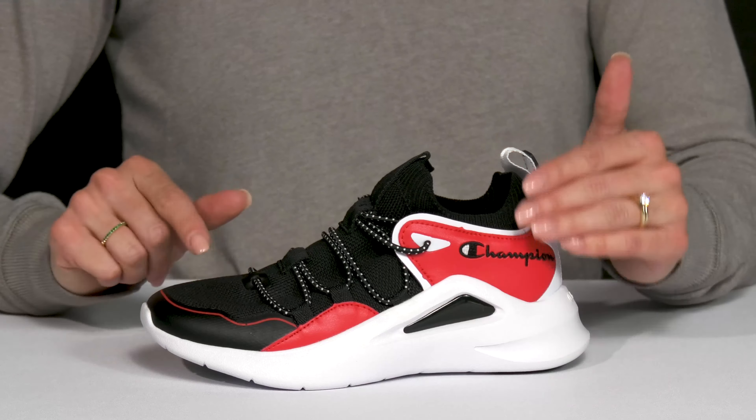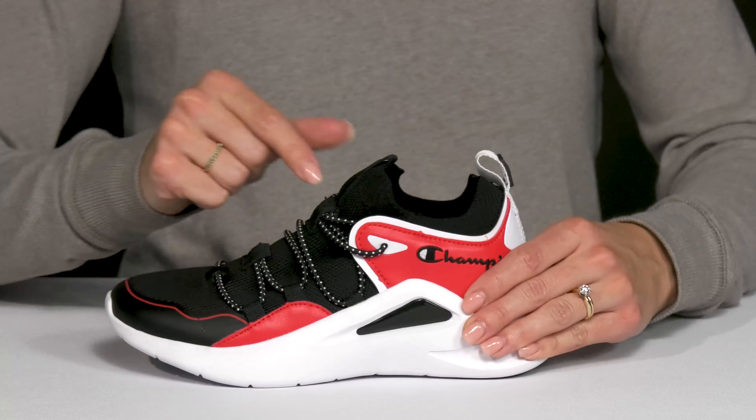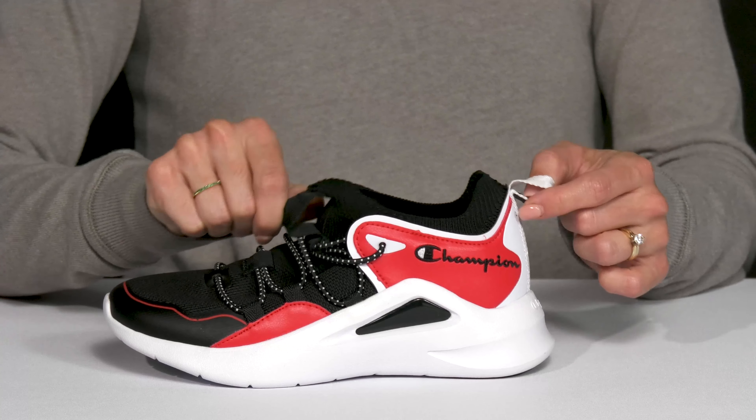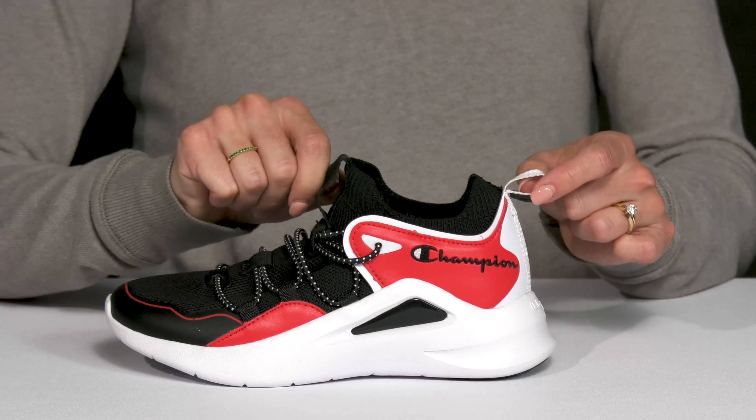The bungee laces are super convenient since they're never going to come untied. And then there are two pull tabs — one on the front and back of the shoe — so your kiddo can get a very easy entry.